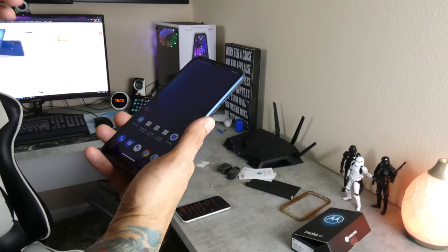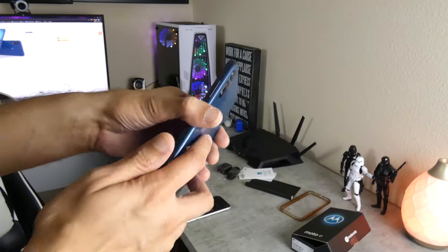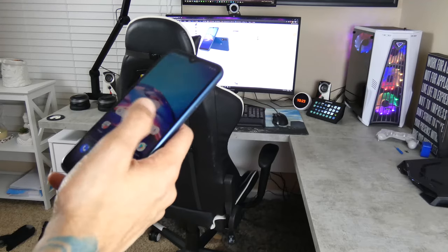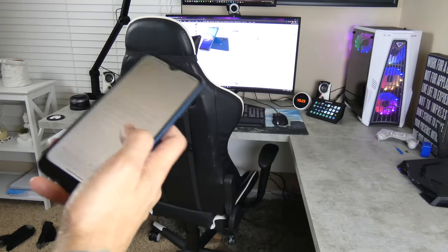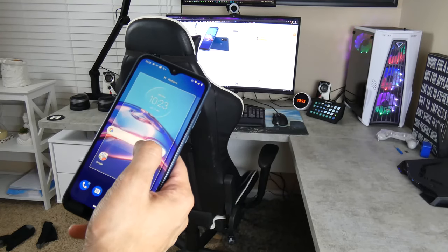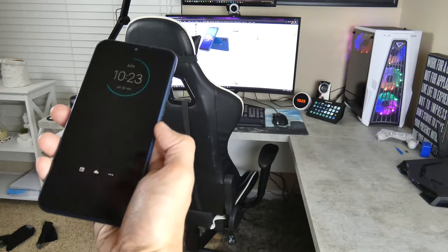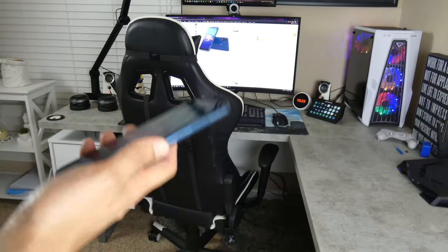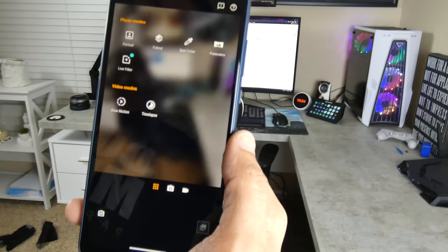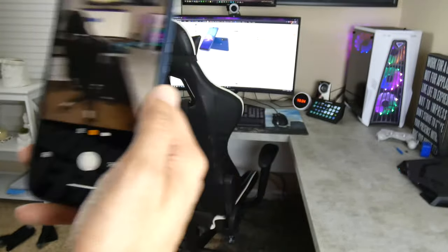We're going to test the camera, get into some gaming, and run some benchmarks for multimedia. This thing is a fingerprint magnet, but initial impressions are very, very impressive. A bit of a downside — you do only have 2 gigs of RAM, which is pretty low. However, you do have the Snapdragon 632 in there, which is a pretty quick processor. Screen looks really good, extremely responsive. I like this clean user interface. You can move around the default Google search bar widget and add additional widgets. The camera has modes including portrait, cutout, spot color, panorama, live filter, slow-mo, video, and time-lapse.